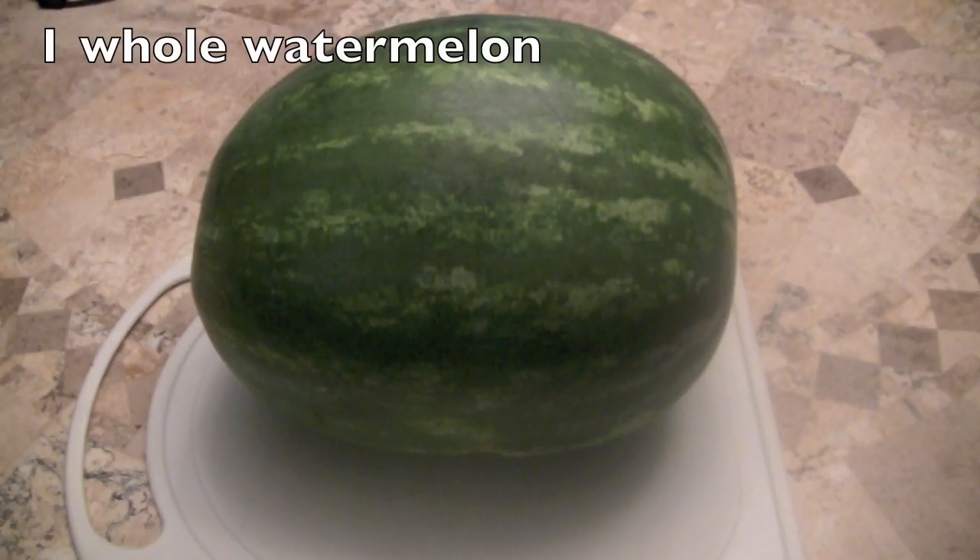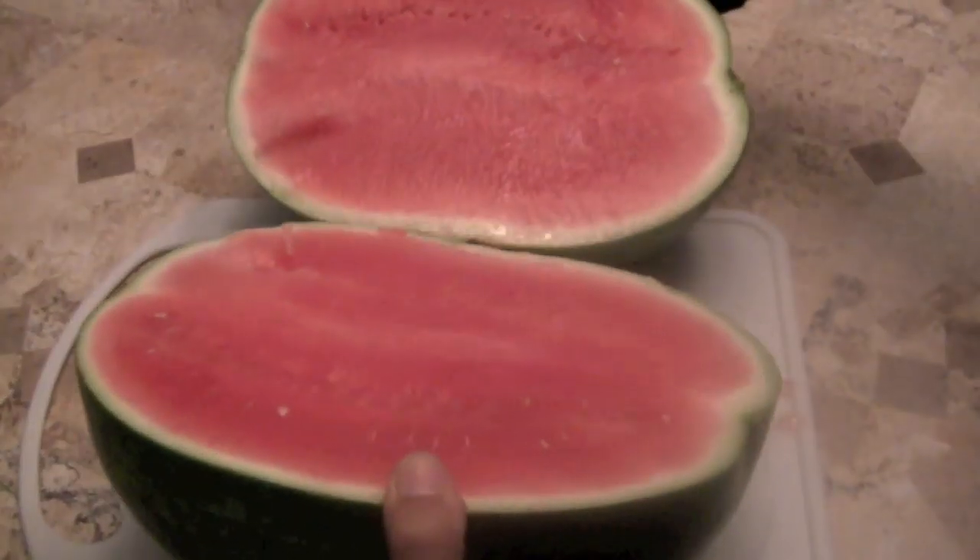Well, boys and girls, get ready for that one. Fractions. Here is one whole watermelon. Whoa.